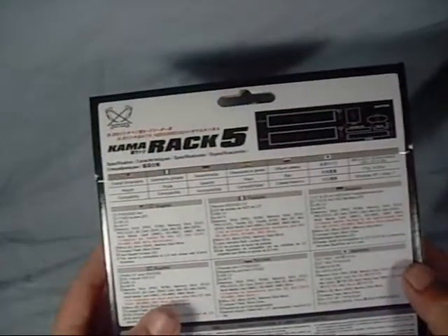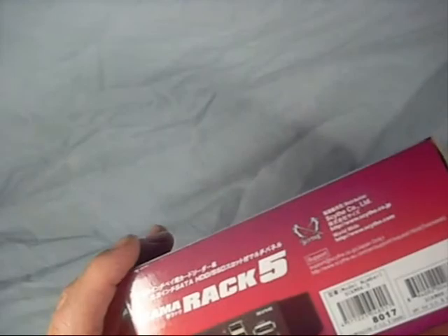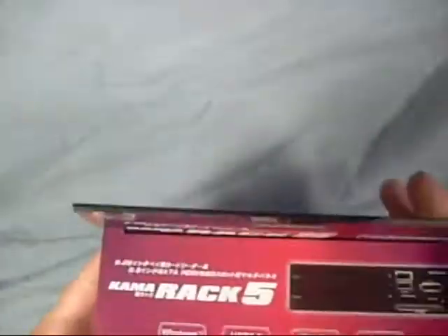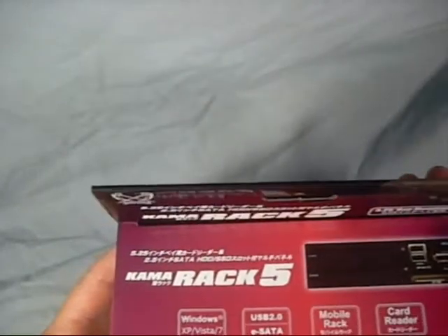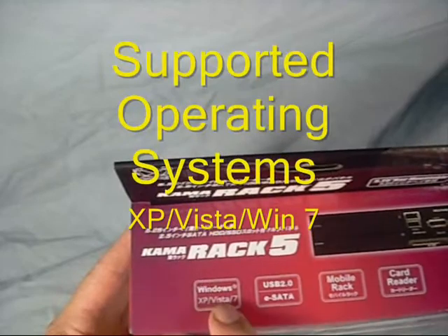There's a lot of information on the box, as always with Scythe, including dimensions, multilingual information, stuff like that. But we won't spend a lot of time on the box itself, even though it is a very beautifully packaged product. This does work with Windows XP, Vista, and Windows 7.